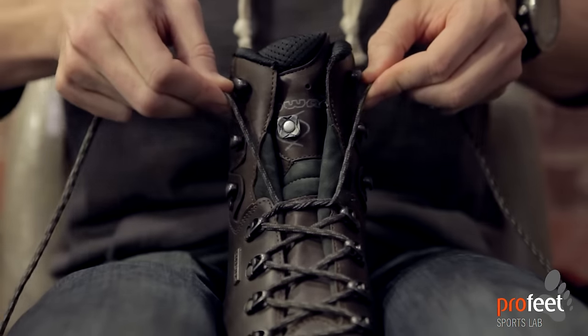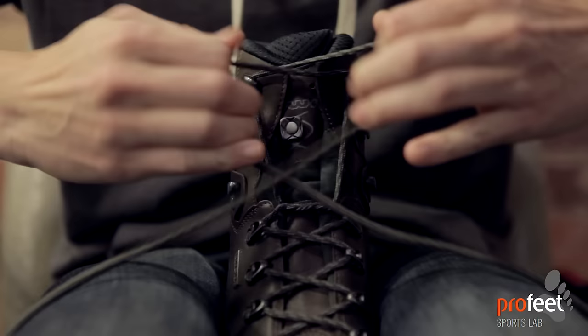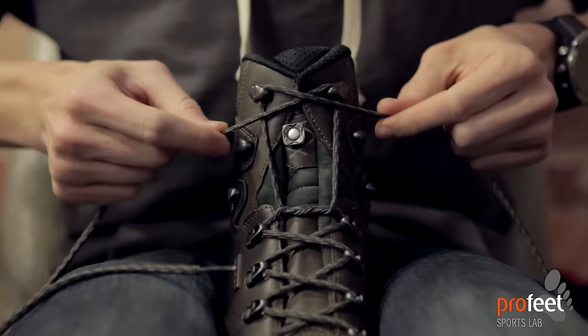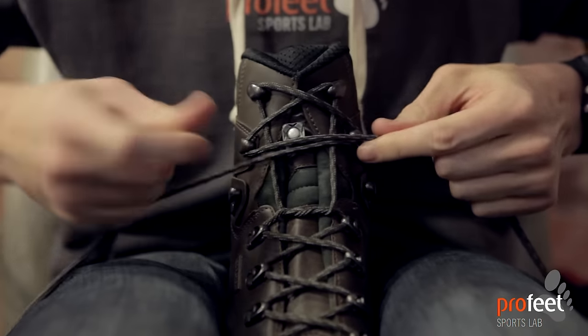From there we actually shoot all the way up to the top rung, before then weaving our way back down. So we're crossing over the laces going to the second top one, then crossing over again down to the third one that we've left clear.